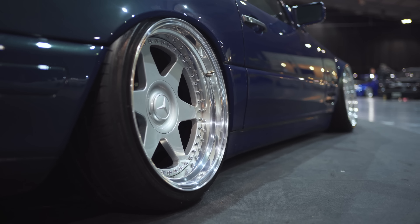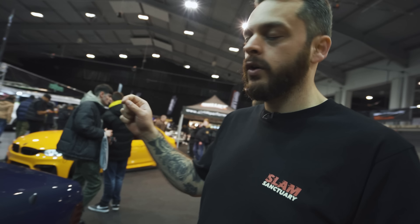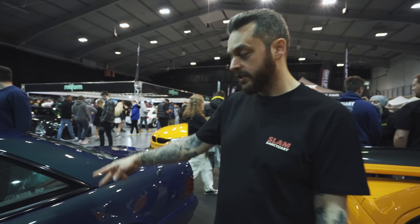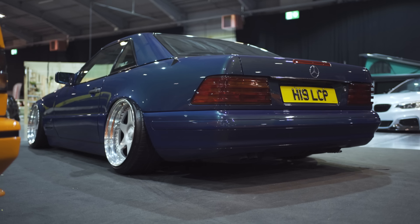Harry's just told me this is one of 75 — a 40th anniversary R129. So this is actually factory paint. I thought it was all custom, but it's factory paint. Pretty cool.